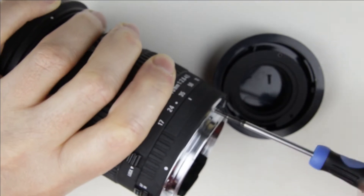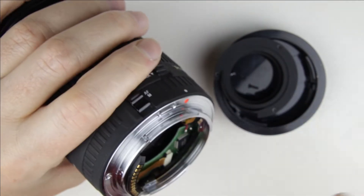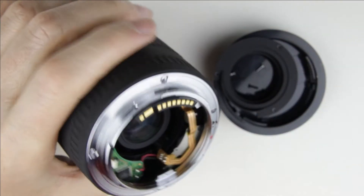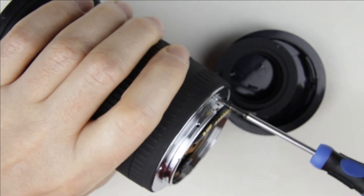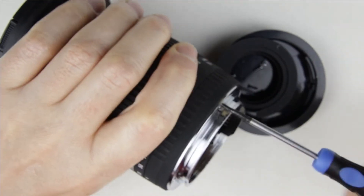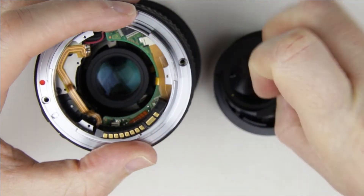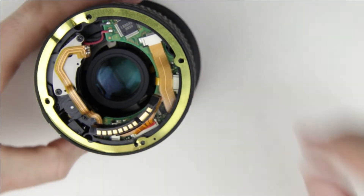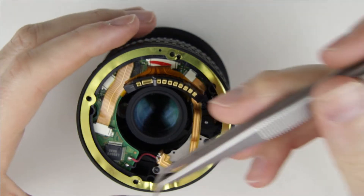Remove the screws from the bayonet. Remove the bayonet. Remove the gasket.